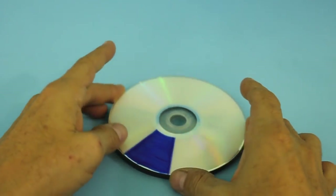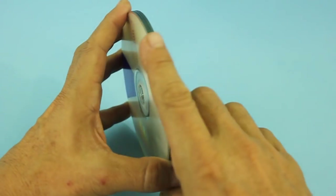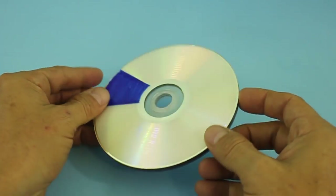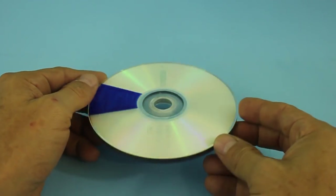When you glue the discs together you have to be careful that they are perfectly concentric with each other, otherwise the disc will wobble like this and that reduces the spinning time.